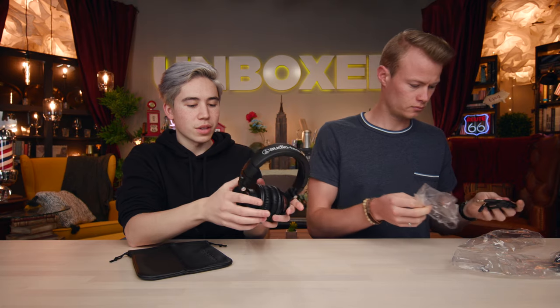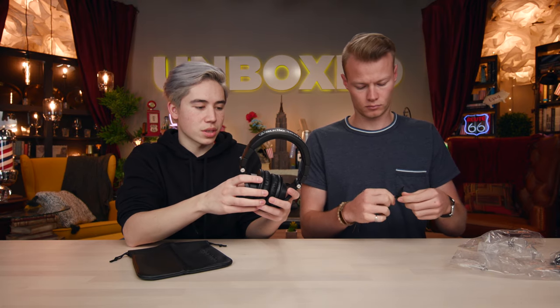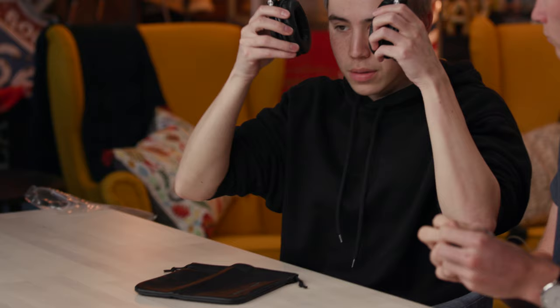Do they fit around the head, Nathan? Not bad. They are closed back, so it won't bleed as much as, say, an open back studio headphone type of design.